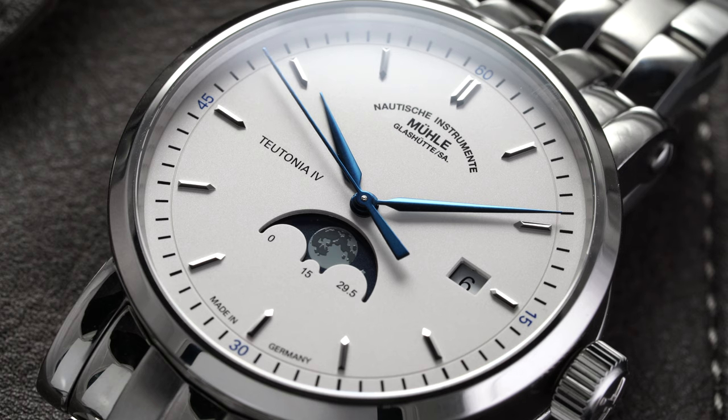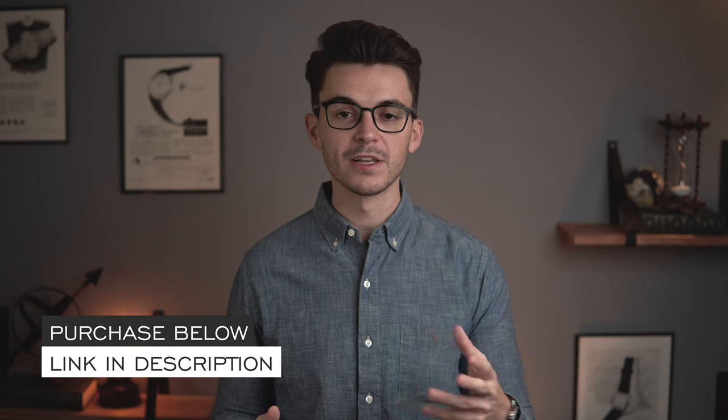At any point throughout this video if you have any questions about this piece, there's a link in the description to the product page where you can get more information as well as purchase it. You can also book a call with me for specific questions, and if it's your first time ordering from the store, please use promo code FIRSTORDER to get a discount off your first purchase of any Mühle watch as well as other select brands.